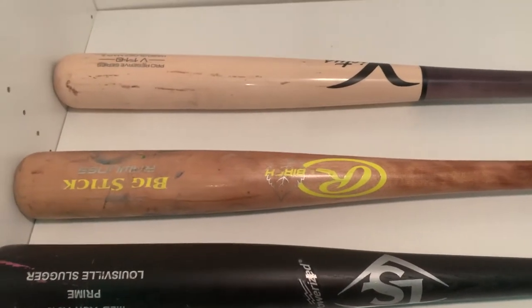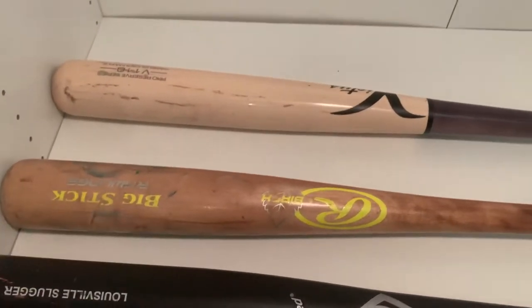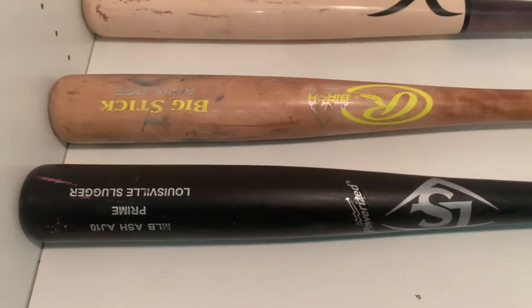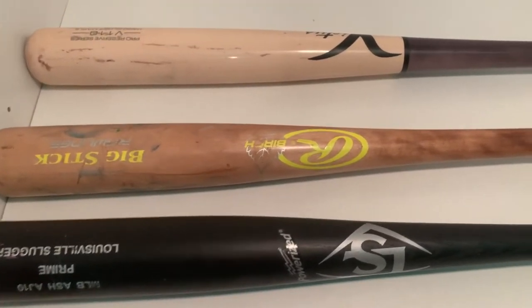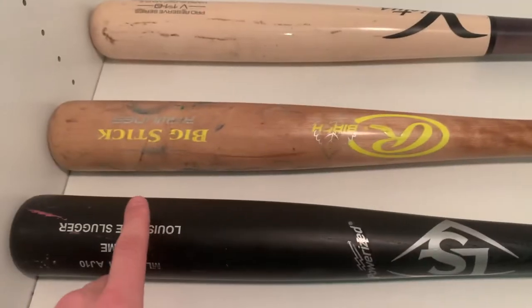In terms of durability, maple is going to be the most durable, followed by birch, and ash will be the least durable.